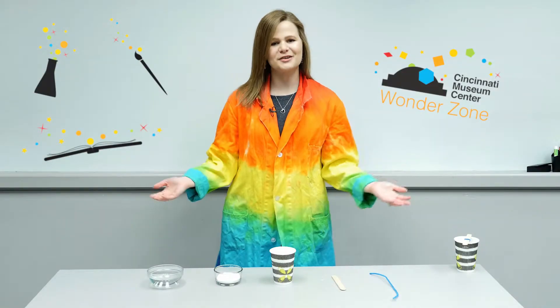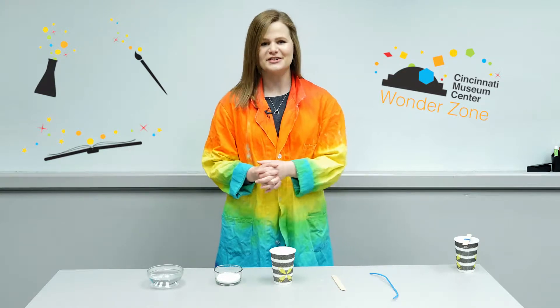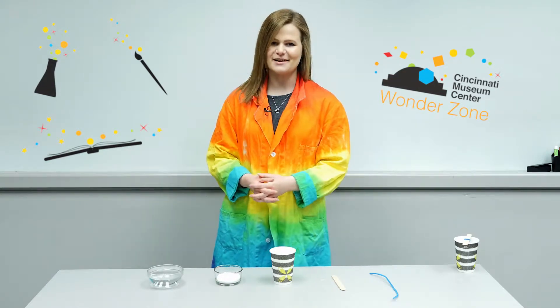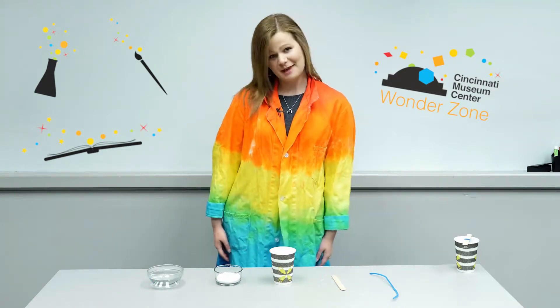Hi there! Welcome to The Wonder Zone. My name is Kelsey Enderly. I'm a manager of public programs here at the Cincinnati Museum Center and I am in charge of our museum camps program.